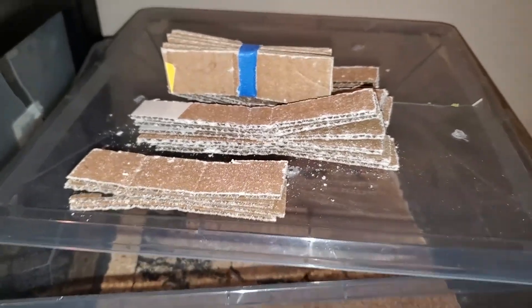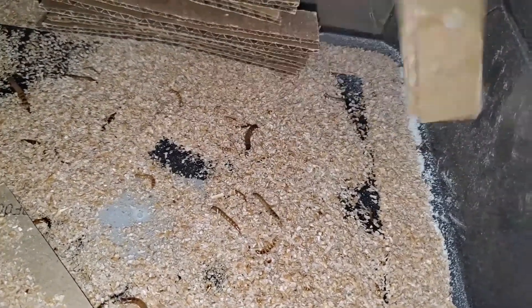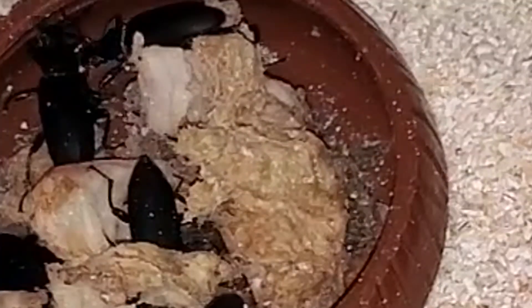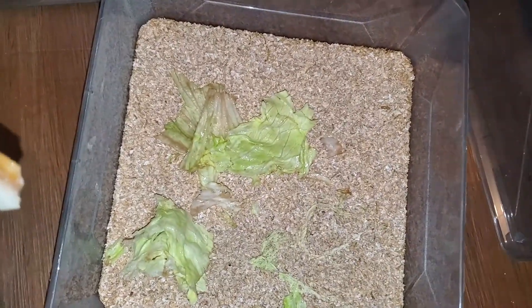Now for superworms. Every 10 to 12 days, I rotate these egg collectors with the ones in my rearing bin. I give the set in the rearing bin a knock on the side to remove any worms living within, and then place them with the beetles. I keep a constant supply of moist food for the beetles and clean their bowl out once a week. Once the eggs have hatched, I tend to and feed the worms in the same manner I do mealworms.